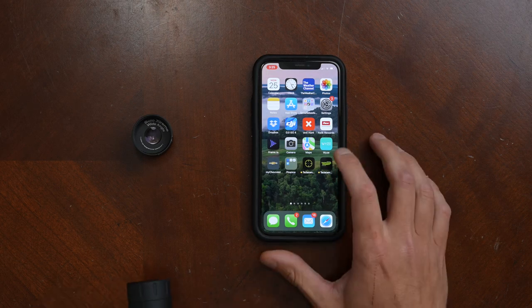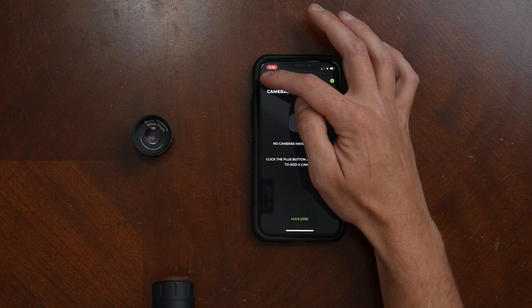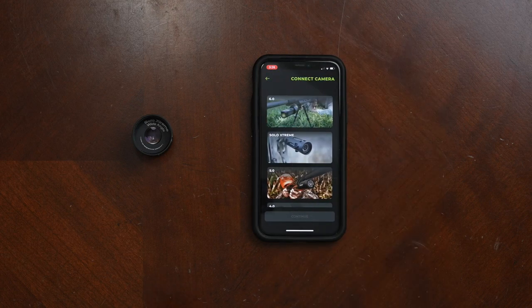Once you have it downloaded, go ahead and open it up and click the plus icon in the top left corner. It's going to ask you what camera you're trying to connect — in this case we're connecting the Solo Extreme.